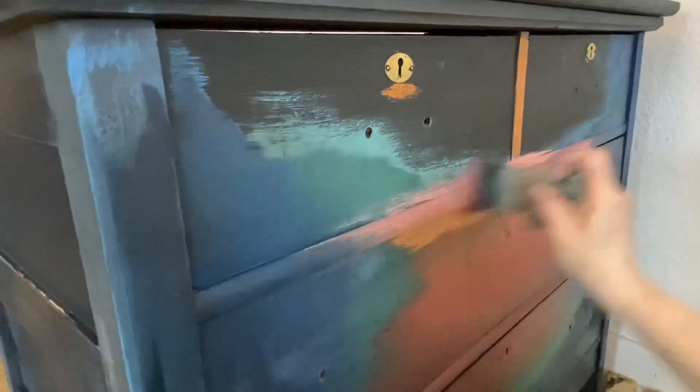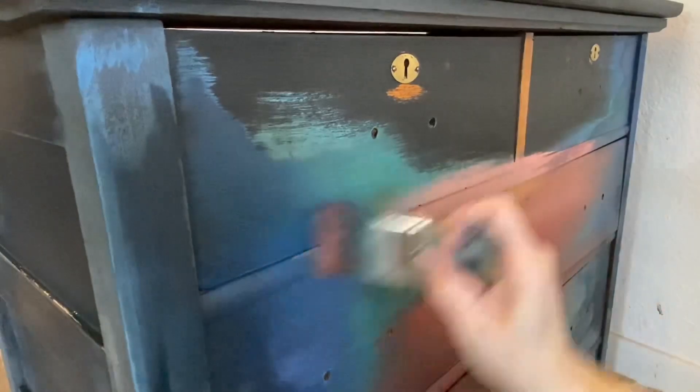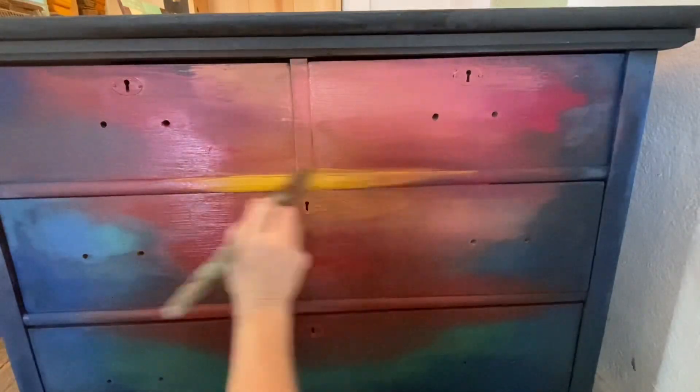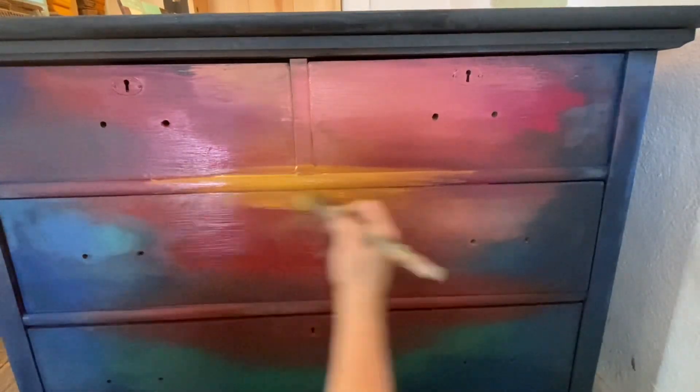When blending these beautiful colors together, I use a sweeping motion side to side. I use a little bit of water from a mister bottle, just enough to make that paint glide. And I make sure that it is seamless from one color to the next. I am just putting all of these beautiful colors on here and blending them up. We're going with all those beautiful, luscious, gorgeous DIY rich paints that are just amazing.